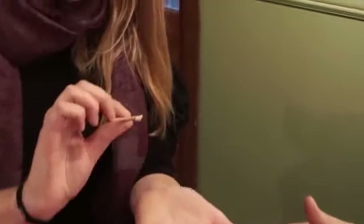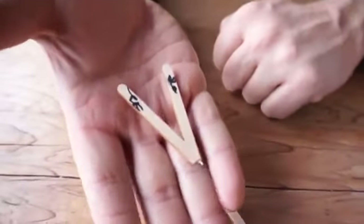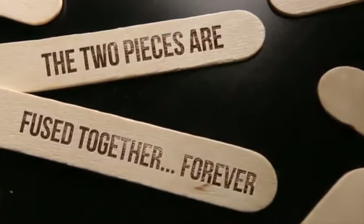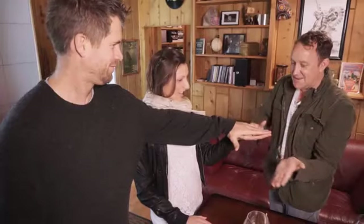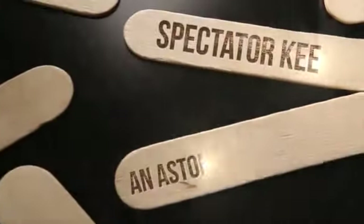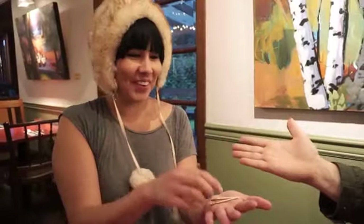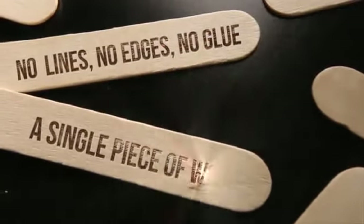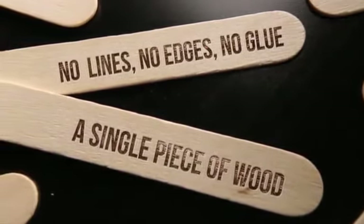What? That is so cool. He just took two coffee sticks and formed them together. Shut up.